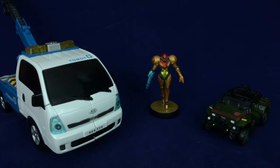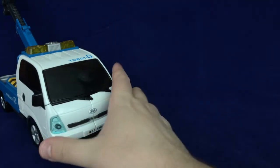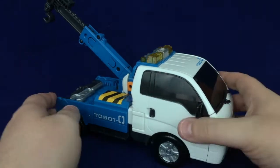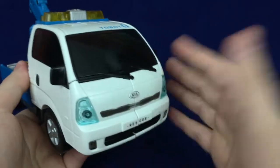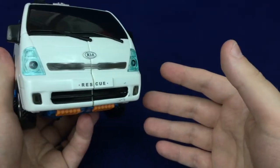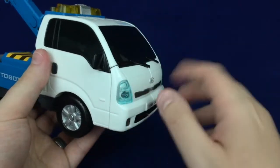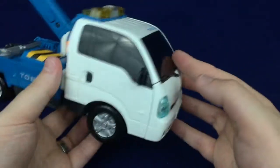Before we get to robot mode, let's do the size comparison. As you'd expect, Tobot Zero completely dwarfs a Siege Deluxe, and in addition it also dwarfs the duck tank. Because these are large Korean transformers and there aren't a whole lot of English videos on them, I'm going to walk through the transformation rather than speed it up.